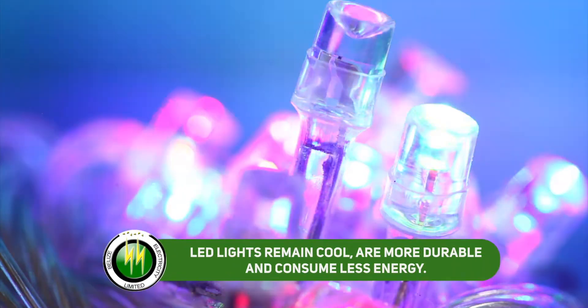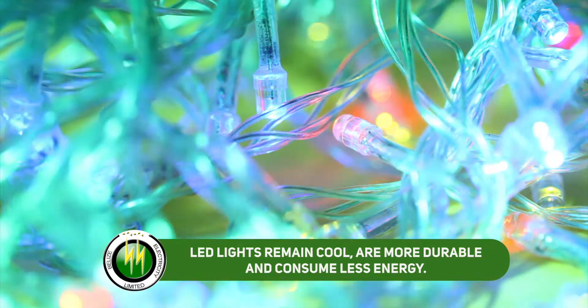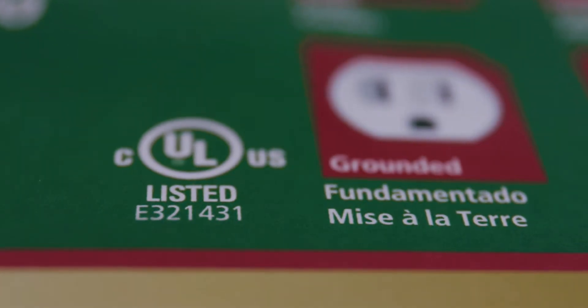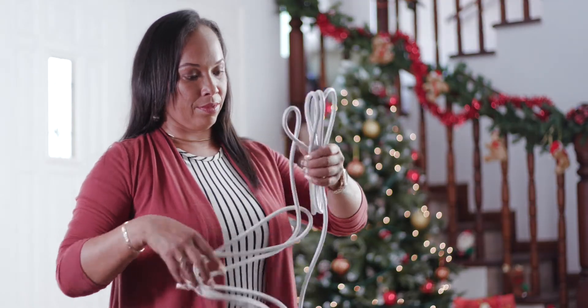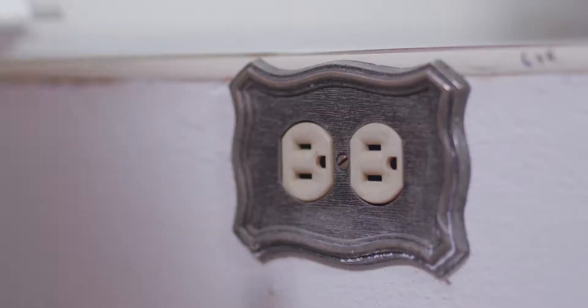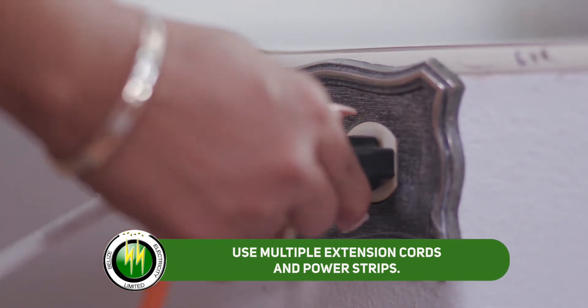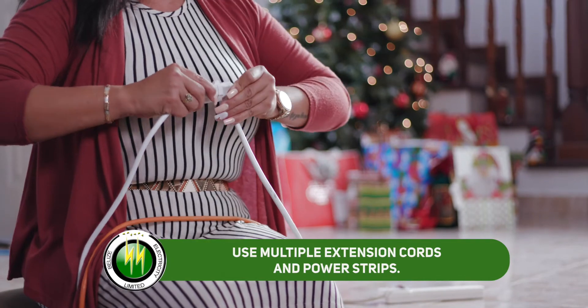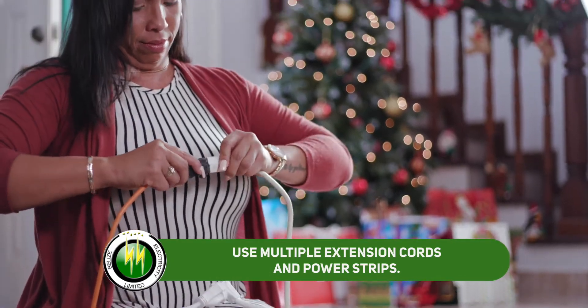Consider using LED lights. They remain cool, are more durable and consume less energy. Use only extension cords certified by Underwriters Laboratories (UL) for safety. Distribute light strands among multiple extension cords and use power strips. This prevents circuit overload that would otherwise overheat and potentially start a fire.